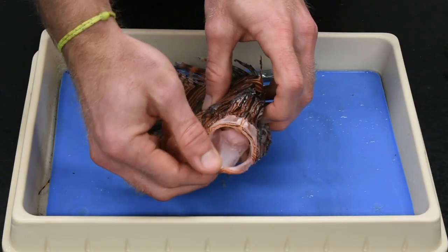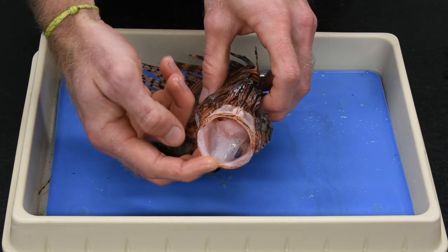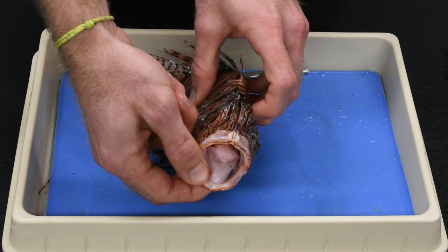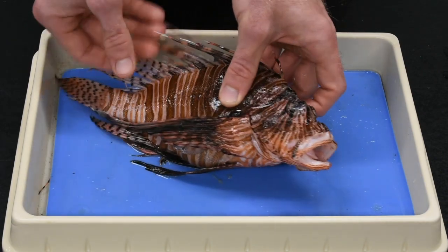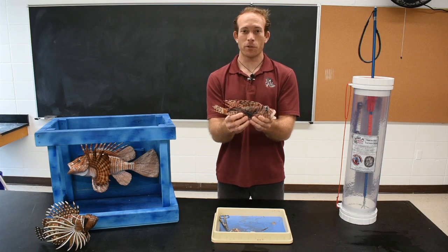I'll also show you the gape, or mouth opening, of the lionfish. Lionfish can consume prey items up to half their body size, and they have a powerful protrusive jaw that acts somewhat like a vacuum cleaner to suck up prey items whole, which is very useful for an ambush predator.